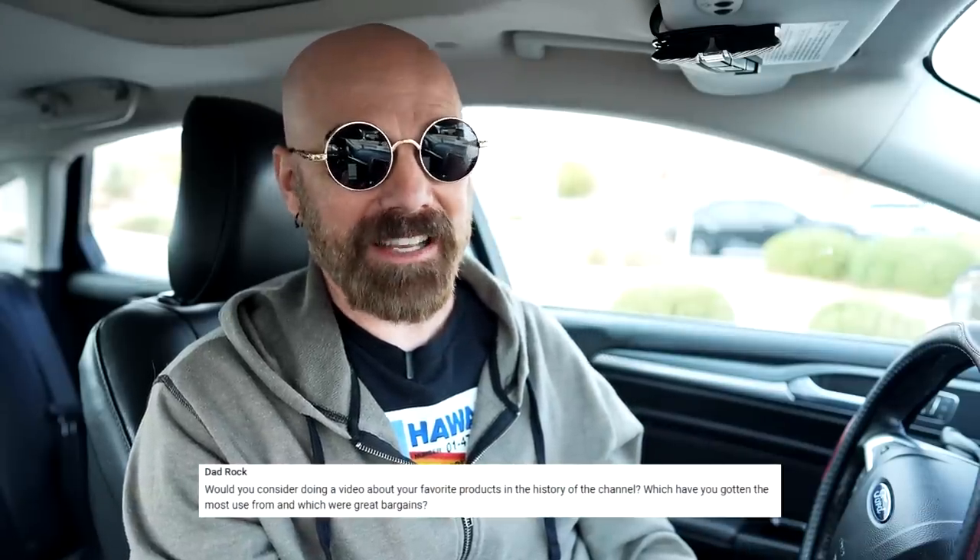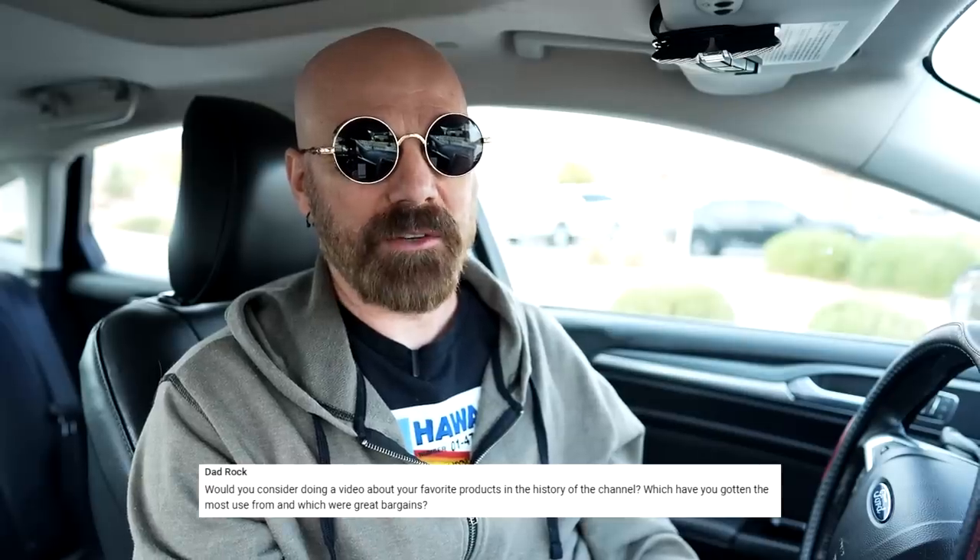Dadrock wants to know if I'd consider doing a video about my favorite products in the history of the channel — which got the most use and which were great bargains. I have a video planned where I'd go back to the first year I was on YouTube and discuss the products I still use, which is a pretty small list out of the 150 products I did that first year. Keep an eye out for that and hopefully it happens.